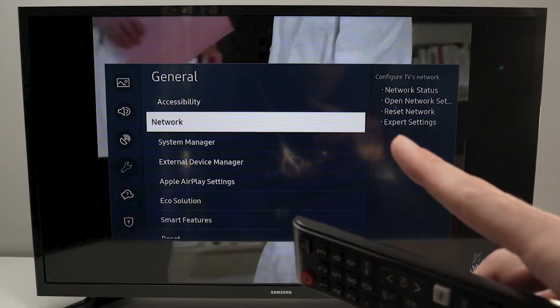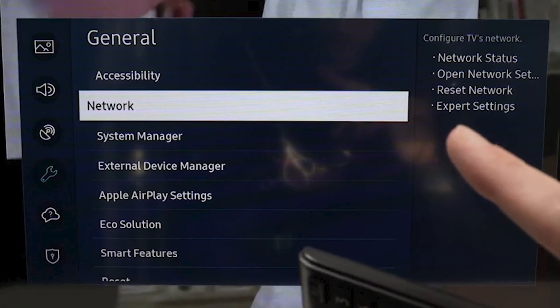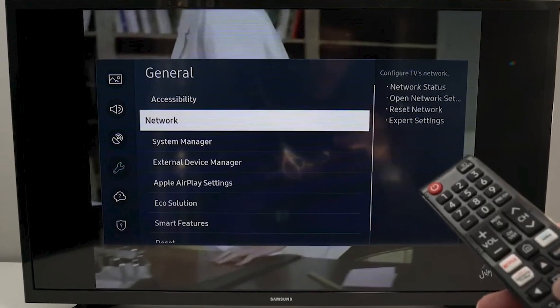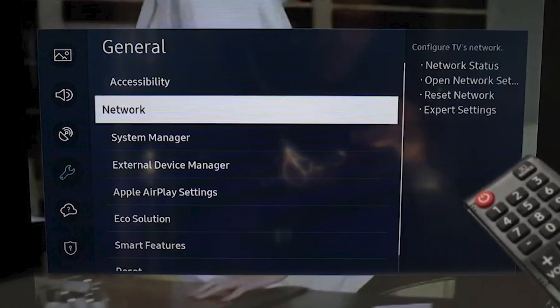To set up Wi-Fi on your smart TV, first locate the network settings. This is usually found under Settings. For most TVs, navigate to General and then Network, though some might list it directly under Network Settings.